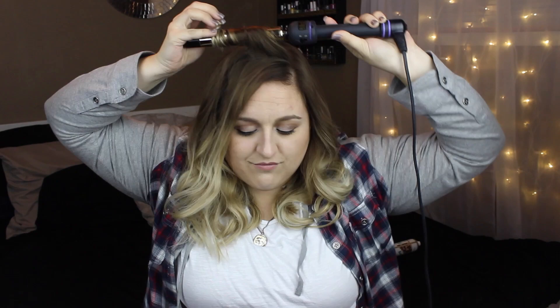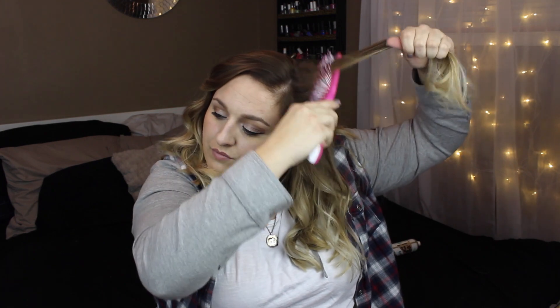I'll go back as necessary and curl any pieces that are looking a little bit straight or any pieces that need to be reformed. After I tease the rest of my hair, I'll curl any pieces that need it and fluff up that hair — and I am done! This is the final look. I hope you guys enjoyed this video and I hope it was helpful.